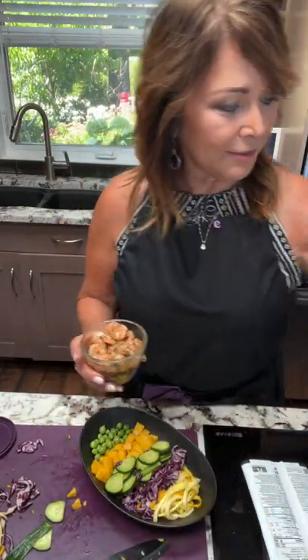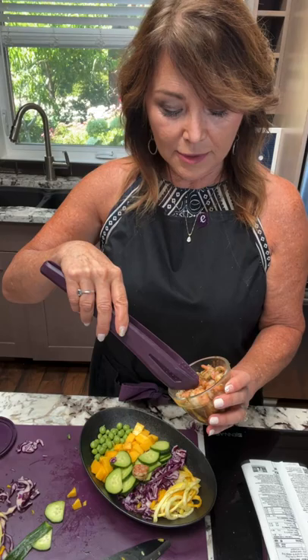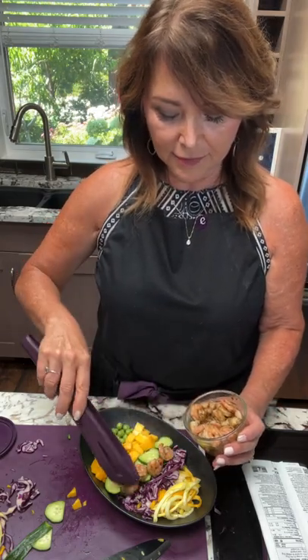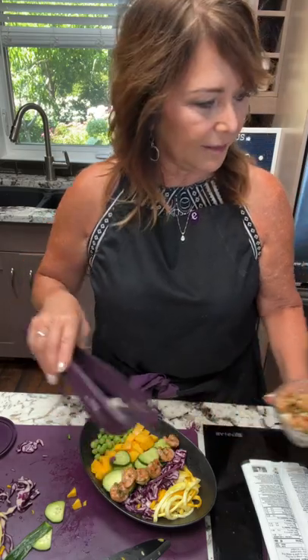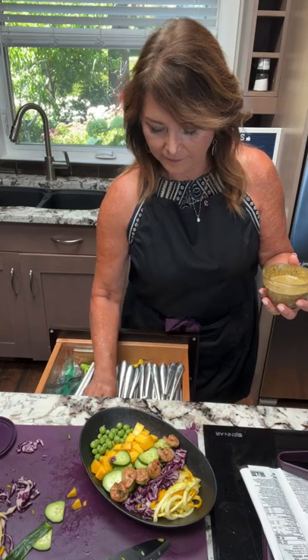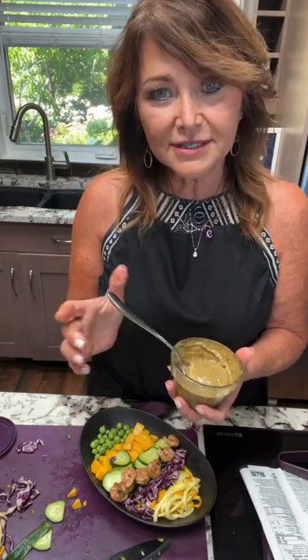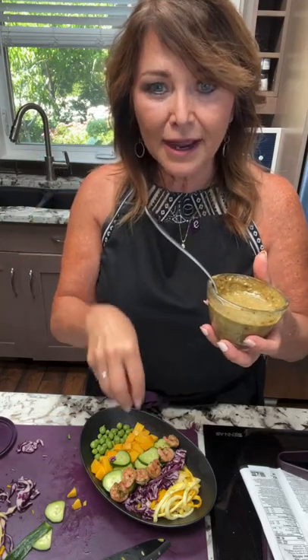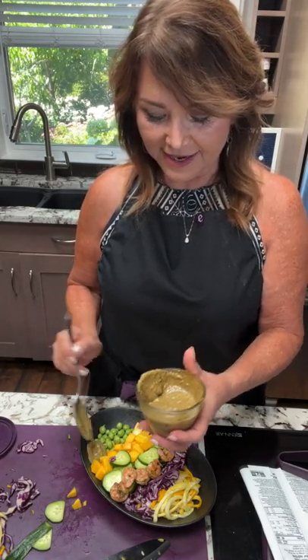I'll add my shrimp on top using grip-and-grab tongs — maybe six or seven pieces. This cooked shrimp has great flavor from the marinade. Now for the dressing — a weight-loss tip: put the dressing on the side rather than pouring it over everything. Dip your fork into the dressing and then grab your veggies so every bite has dressing while your plate still looks nice. I'll put a dollop of dressing on the side.